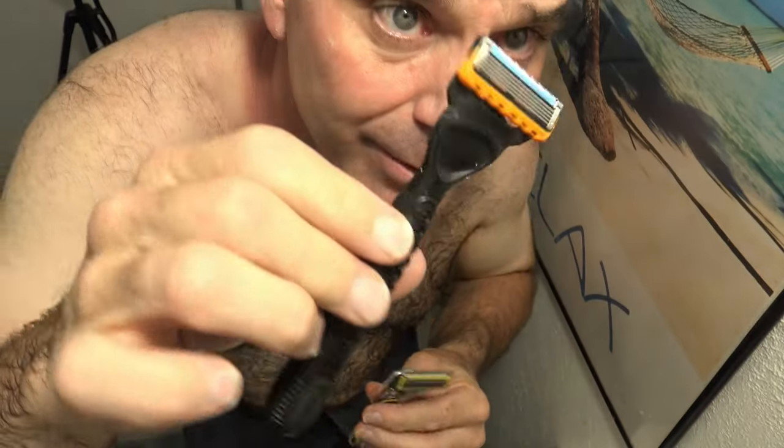So there you have it — winner! It's hard to beat one of these powered five blade razors unless you go with the Gillette Labs heated blade. It's definitely my best razor so far.